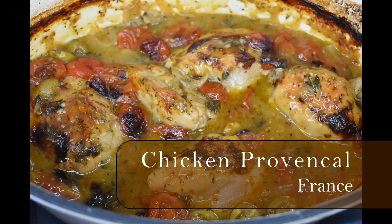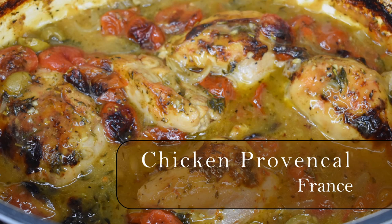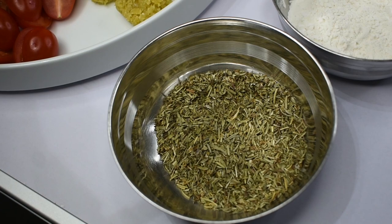Let's cook around the world and today's recipe comes from Provence in France — it is Chicken Provençal. Provence is a region in the southeast of France that enjoys a beautiful Mediterranean coastline, which has heavily influenced the local gastronomy. Olive oil, tomatoes, and garlic are the three pillars of Provençal cuisine.